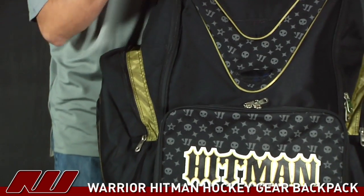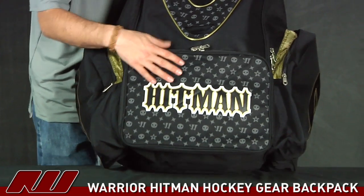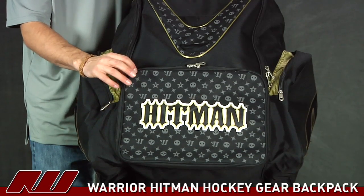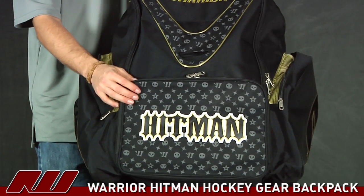Going on the front, you can see it has a very similar design as the Chronic where you have that front pocket. So you can throw jerseys in that, miscellaneous tape, whatever. And that pocket doesn't stick out too far, so it's not going to have a really big pull on the back when you're wearing it. So that's a nice feature.